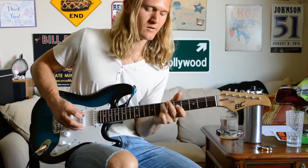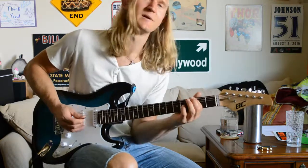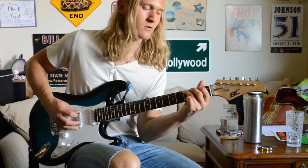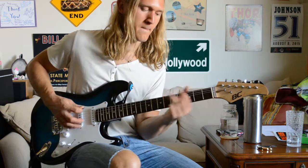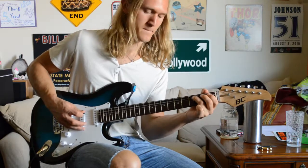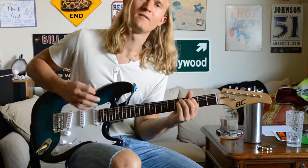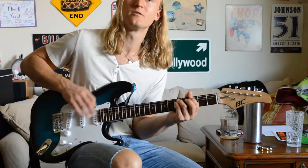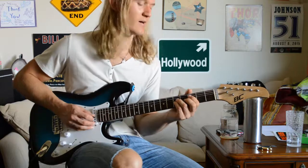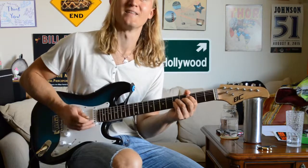Then you want to slide up to the seventh fret, then we're going to play the fifth fret of our D string, then back to the G on the third fret of our low E string. That from the first time kind of turns into a G power chord, which slides up to an A power chord, and then to a C power chord. Then we repeat that like that.